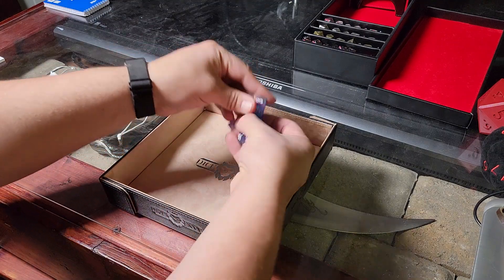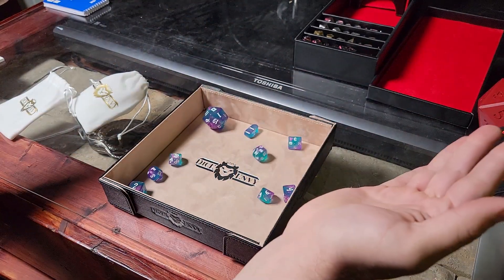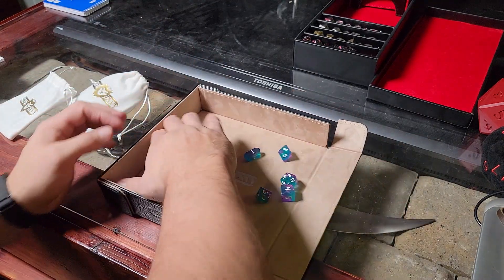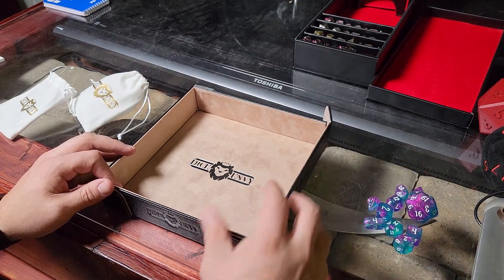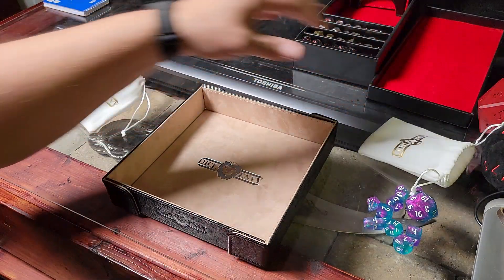There's the set of dice. Let's do some rolls. I can just sweep them all to the side here. I like that.